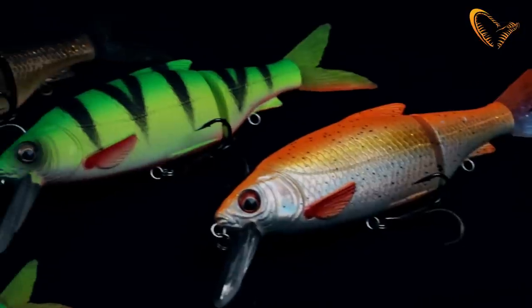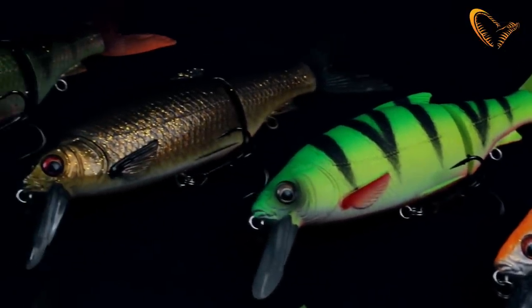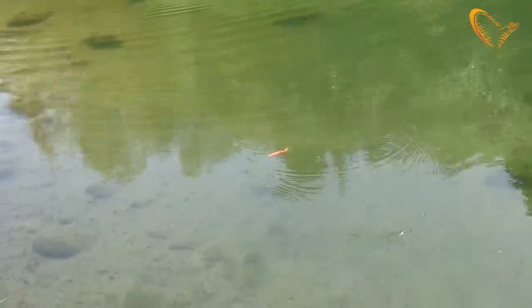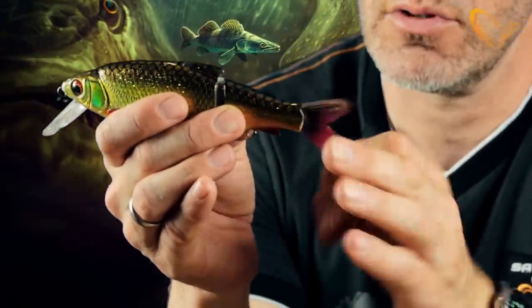The 3D Roach Lipster is a lure based on the scan of a real roach, so you can see the details are amazing — it just looks like the real thing. The tail is made out of TPE, thermoplastic elastomer, and it gives this very realistic bounce in the water.